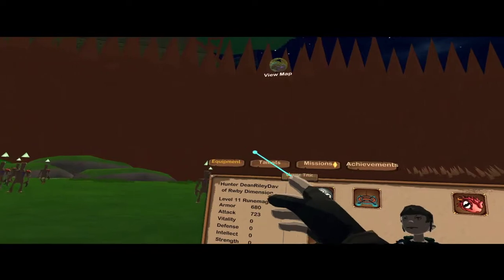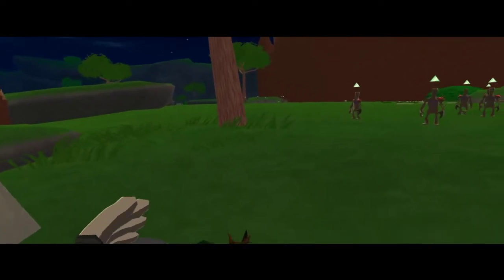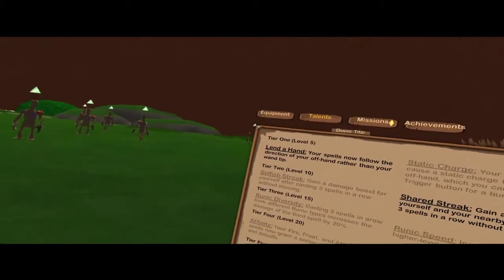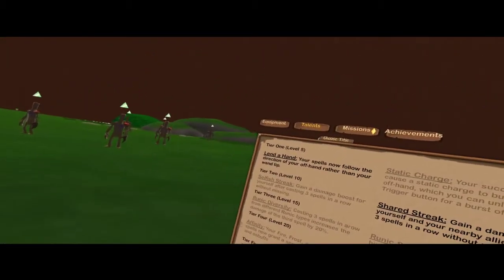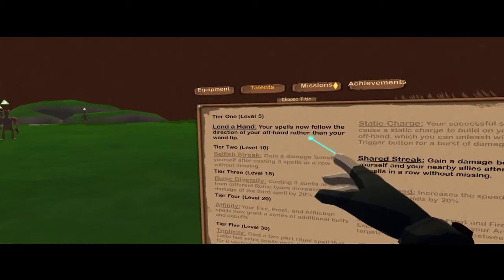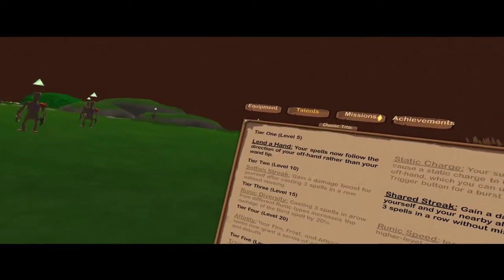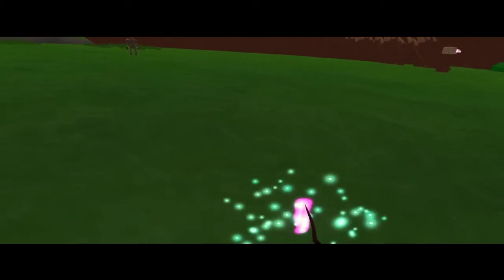Up here you should see four things: Equipment, Talents, Missions, and Achievements. Click on Talents. When you reach level 5, which is when you should be practicing this or trying to find out how to do the egg method, for example — you will have to choose Lend a Hand. Your spells now follow the direction of your offhand rather than the tip of your wand. Forget this ever existed, choose that one. So you'll just have your hand pointing forward like that, next to your hip.